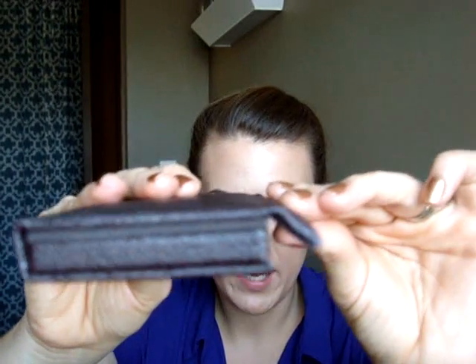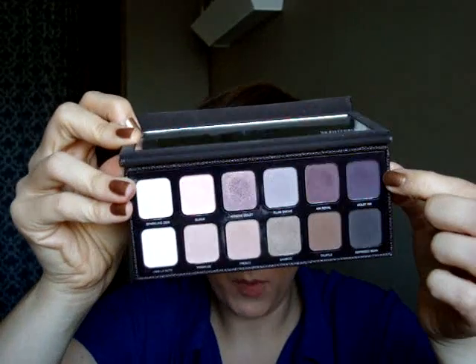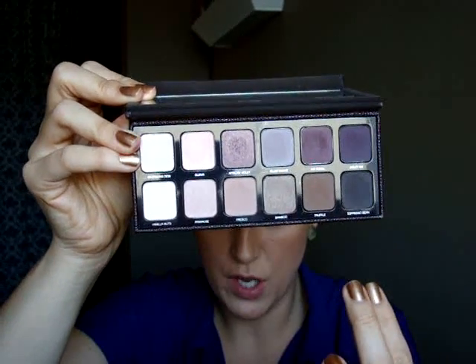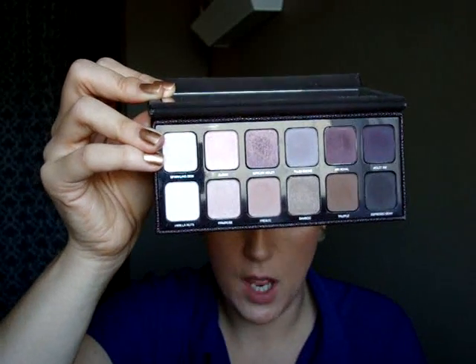It's a really nice palette. There's a magnetic closure, and I think this would be great for travel — it's padded, so it would be pretty secure; I don't think it would open up inside a makeup bag. It's got a decent-sized mirror. The bottom row of shades are more of your browny colors, and the top row are more pinky-purple colors. Going from this way, you've got your lighter tones, your medium tones, and your darker tones. All four of these work really great as crease colors, and I've also used them as liners. These are more lid shades, and then here you have your highlight shades. They're grouped really nicely.